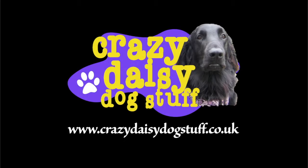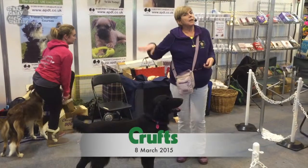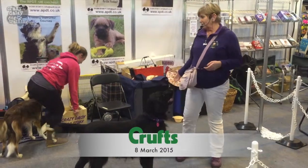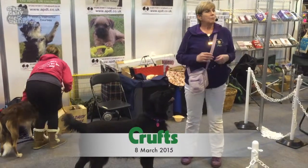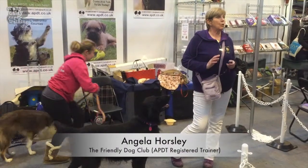My name is Angela, this is Daisy, who's a flat-coated retriever. I think our task today is to actually bring you down to earth after that very wonderful demonstration, and we're going to show you some of the fun things that you can do if you can teach your dog to give a paw.